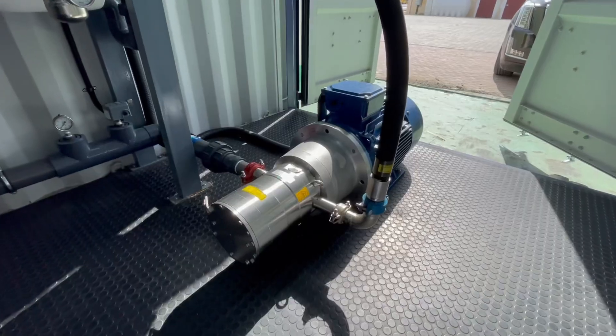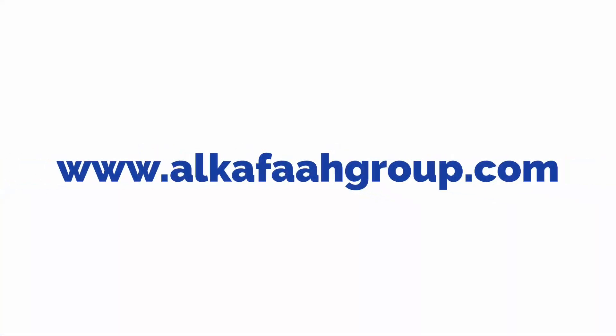To learn more about our products and services, visit alkaffagroup.com.